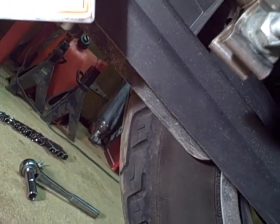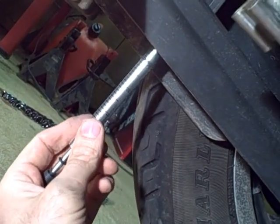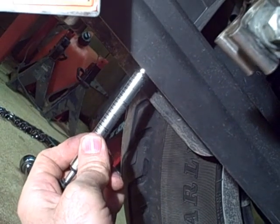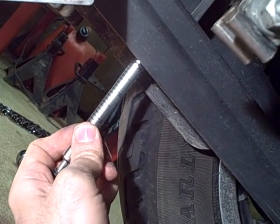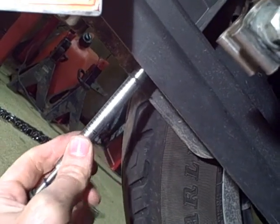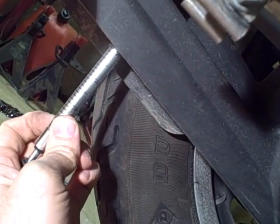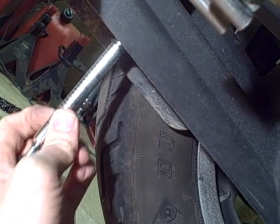After you measure it in one spot, spin the wheel and measure it in three or more spots. You should get pretty consistent readings. Some spots may be tighter than others, but I've got it all between three-eighths and seven-sixteenths, so it's all good. There's a little bit more deflection in one spot but it's still within specs.